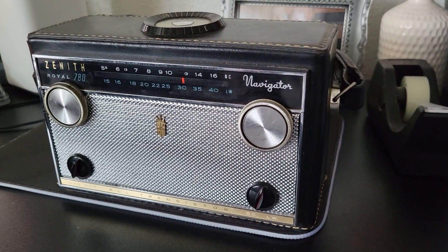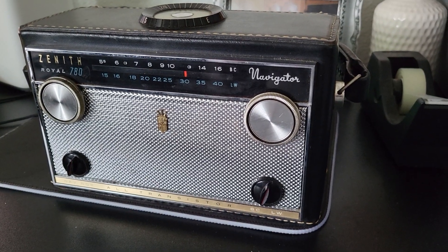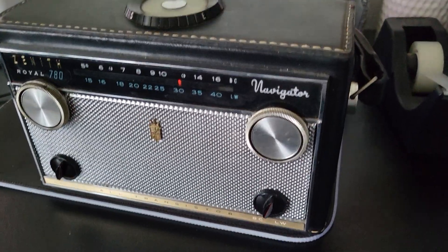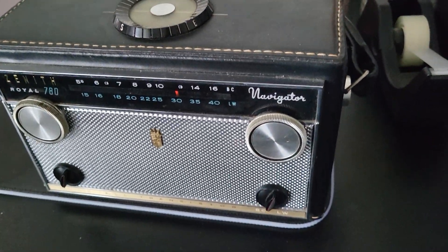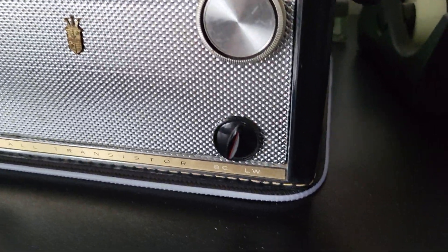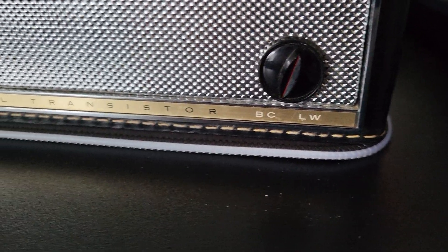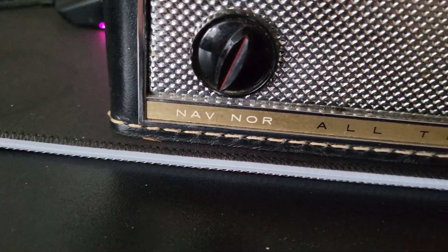Here we have a very nice example of a rather rare radio — this is the Zenith Royal 780 Navigator, and this one's in very fine condition. The leather is quite nice as you can see, and it's got the original knobs. It's a broadcast/long wave radio and all transistor, of course.